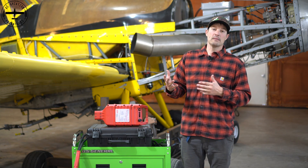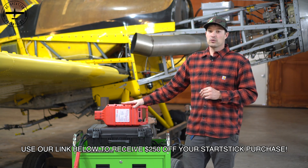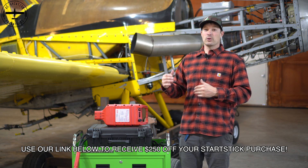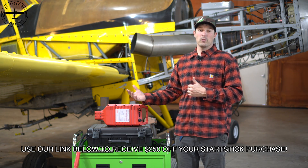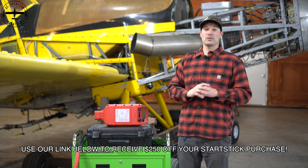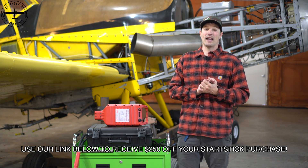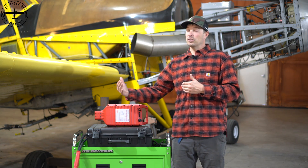So what does that actually mean? For one hour you're going to have 20 amps out of this. If you're going to use more amps or less amps, that's going to either increase or decrease the amount of capacity and time you have with it. So let's say you're using 40 amps — you may only get 30 minutes out of this, or if you're using 10 amps, you're going to get a little bit longer time.